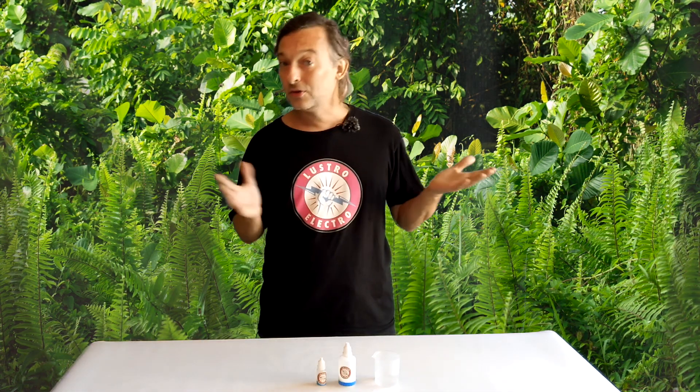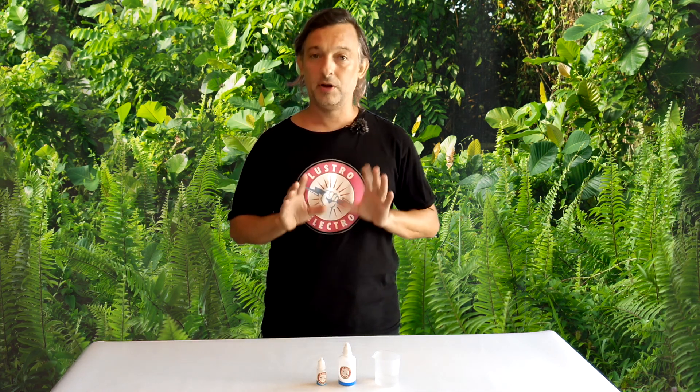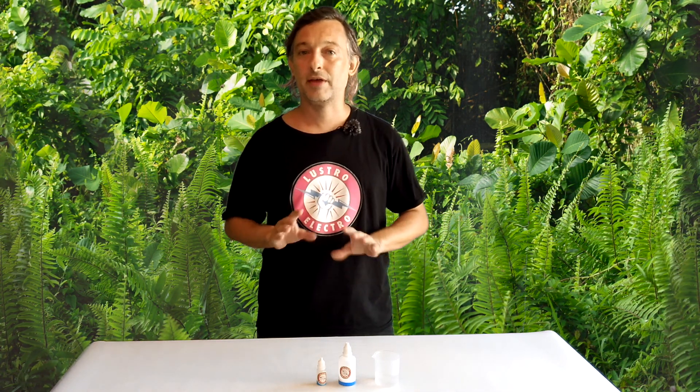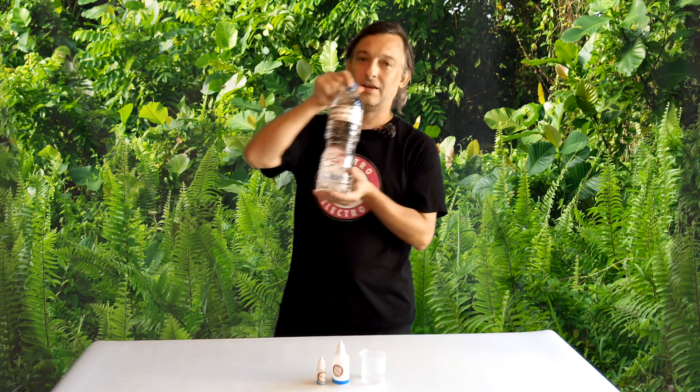Now for the prep. You'll notice something — no face shield, no goggles, no gloves. This stuff is pretty benign, so I wouldn't really worry about it all that much. The only thing you're going to need is distilled water.